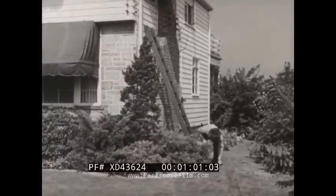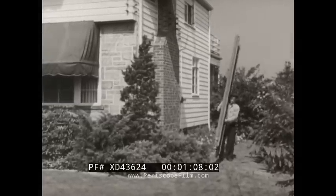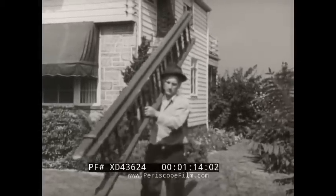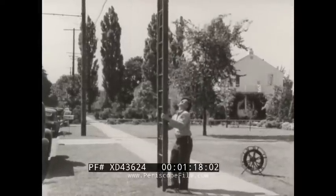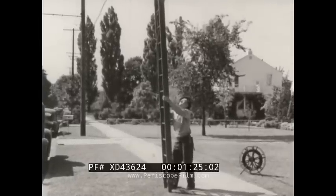Ted rearranges the drop wire to clear the shrubbery so that later he'll be able to raise the wire without damaging the plantings. He moves his ladder last so that during the short period it must be left unattended, it will be safe from passing traffic and pedestrians. He places the ladder on the field side to keep it out of the street and clear of pedestrian traffic.